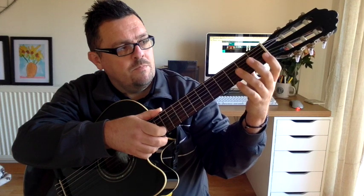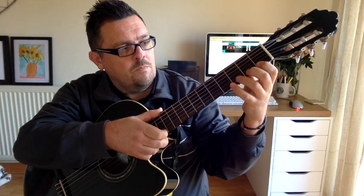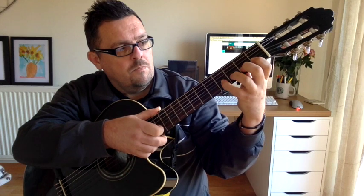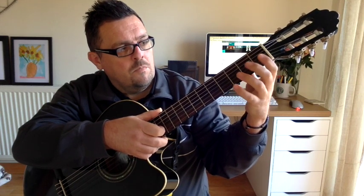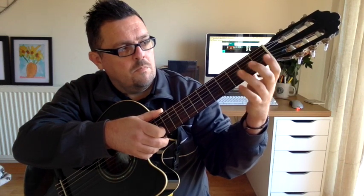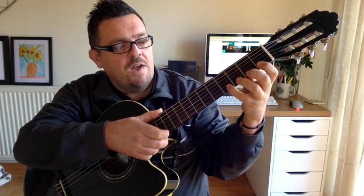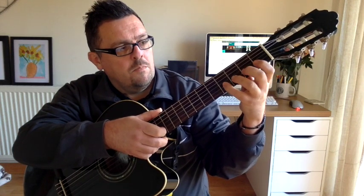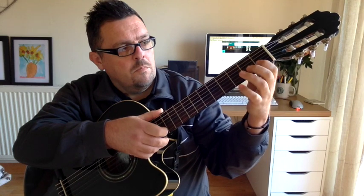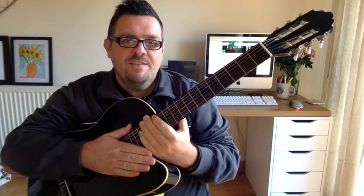Down. Down the string. And again from the 4. Halfway. Last time. Good. Now practice that warm up for a few minutes and see how you get on with it.